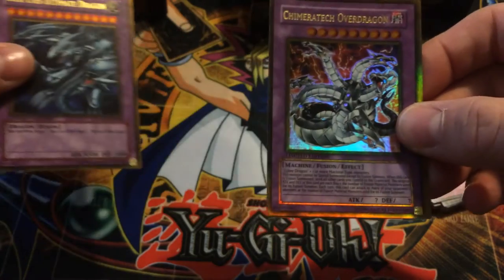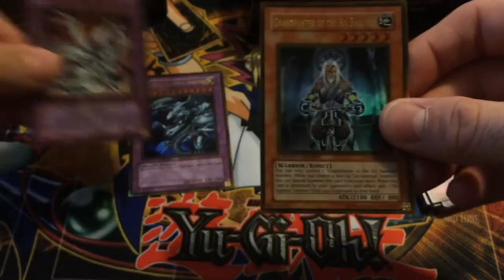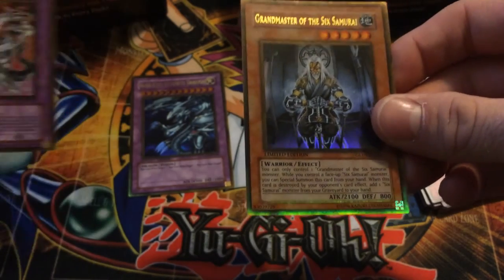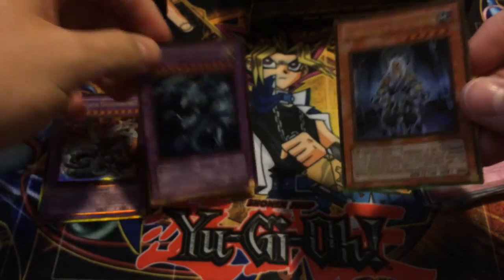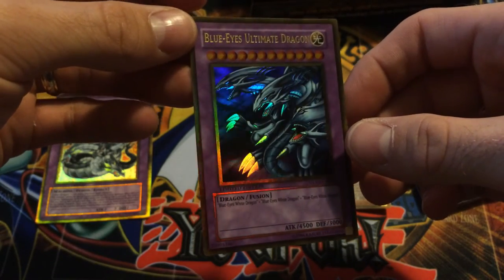Next we've got Chimeratech Over Dragon — cool. And last we have Grandmaster of the Six Samurai. So that was a pretty good pack, especially with the Blue Eyes Ultimate. Really nice. Gold Series 1 — cool.